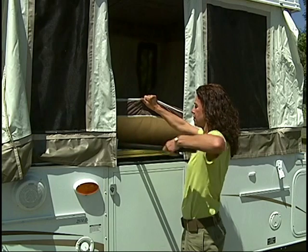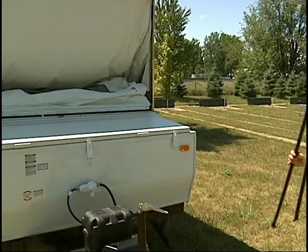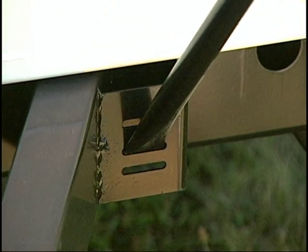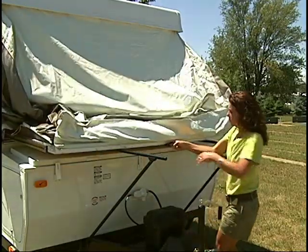Now remove the bunk supports from under the mattress. Install the poles by inserting the clip into the bracket at the top of the tent camper wall and into the bracket on the tent camper frame. Then slide the bunk end out until it is fully extended.